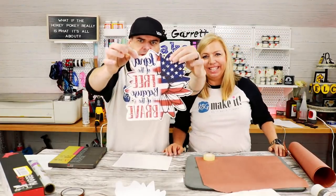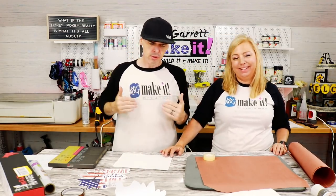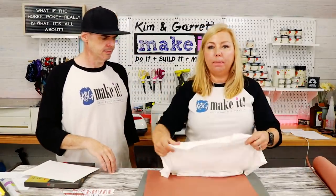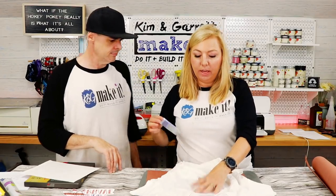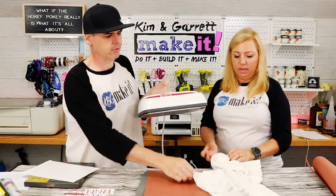We got it lined up pretty good. Our next step: do a quick press of the glitter HTV to get it on the shirt. Press for about 10 seconds just to get the wrinkles out and get it to stick.